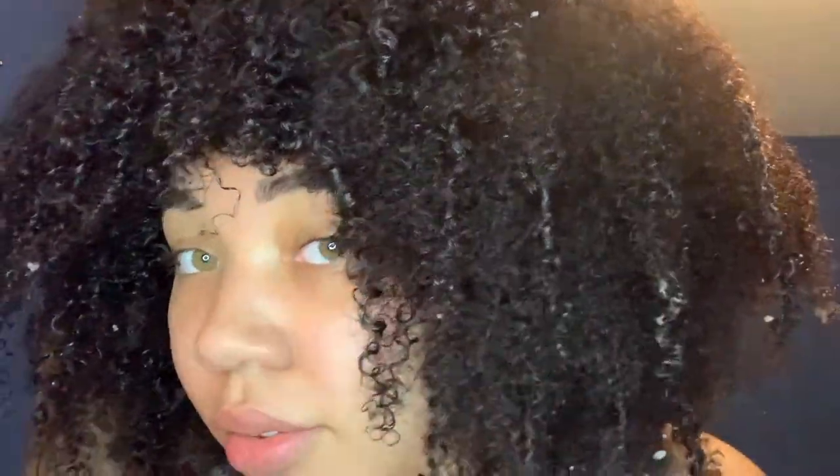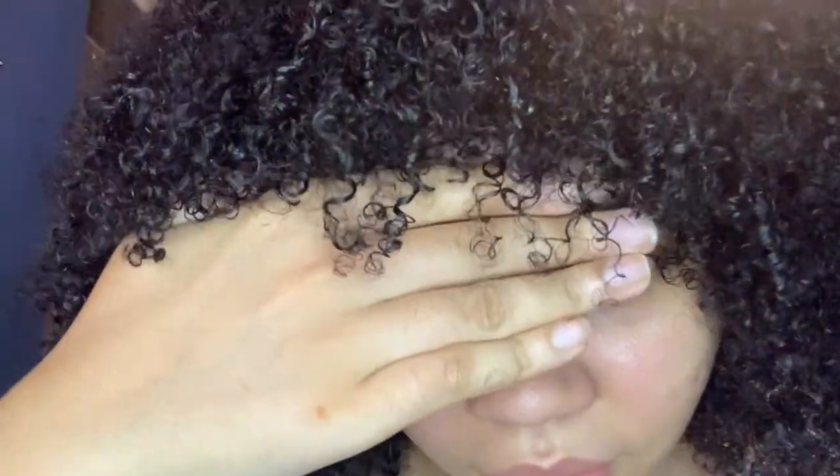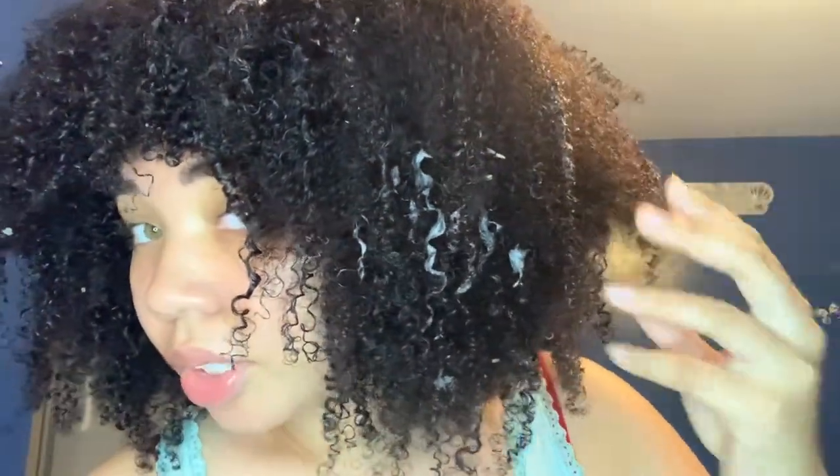I like it. I might go back and define the sides more. I'm back — here's the curl pattern. I think this is a Type 4 curl pattern. I'm not sure which one, though.